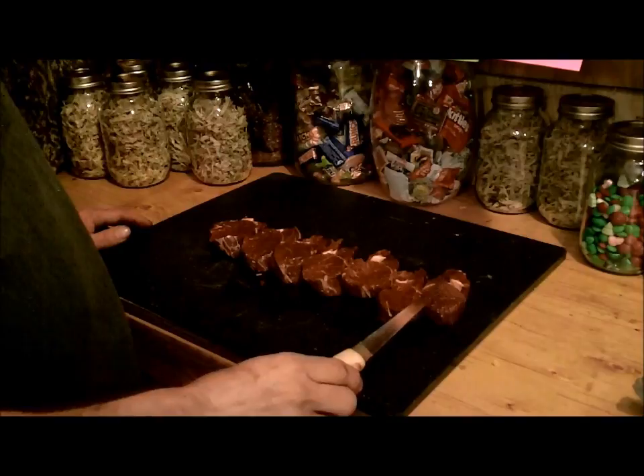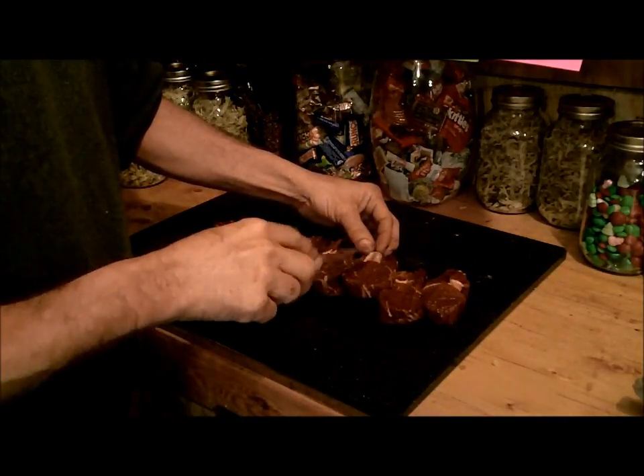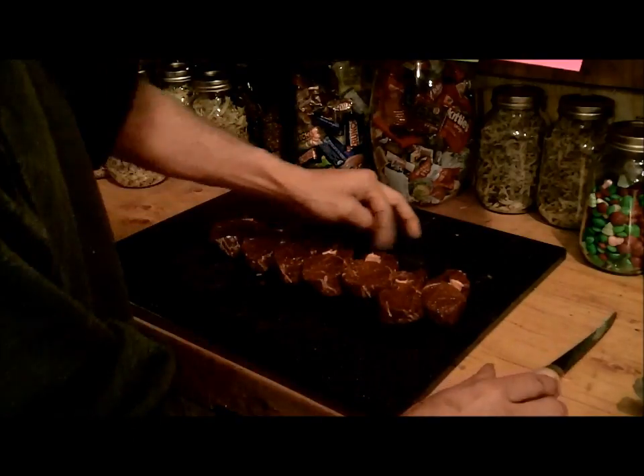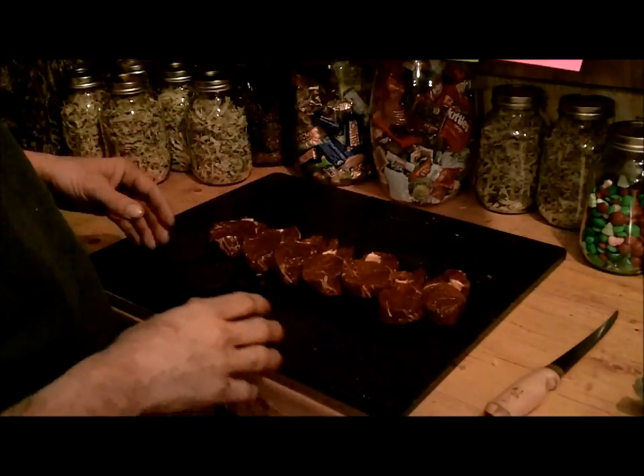What I ended up with is seven chops here. Now this part right here some people won't want to eat, but I'm going to leave it on there and just cook them as is, because if I start cutting that apart it's going to fall apart. What am I going to do with that little chunk? So I just leave it.